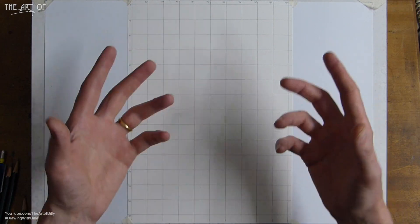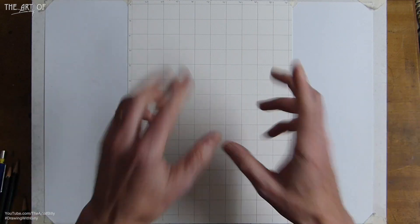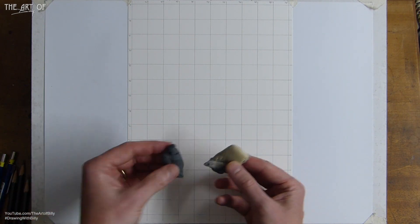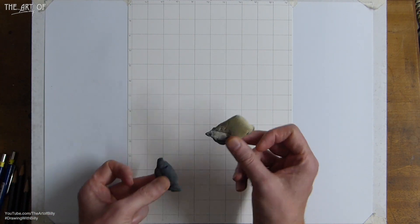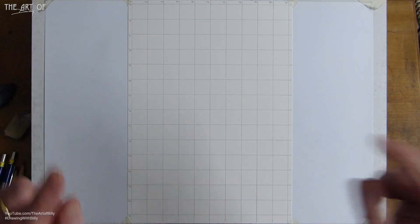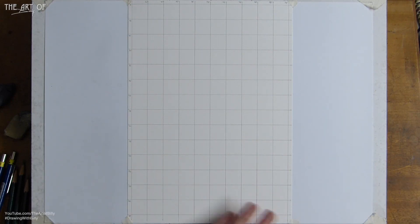You can use tissue paper to blend. We'll also use a blending stump and possibly brushes to smooth the skin. Here are the brushes, the blending stump, you can also use a cotton bud, and some pencils all ready to go. I use a putty rubber — a kneadable eraser — and then to get rid of the grid lines I use the Mars Plastic eraser.